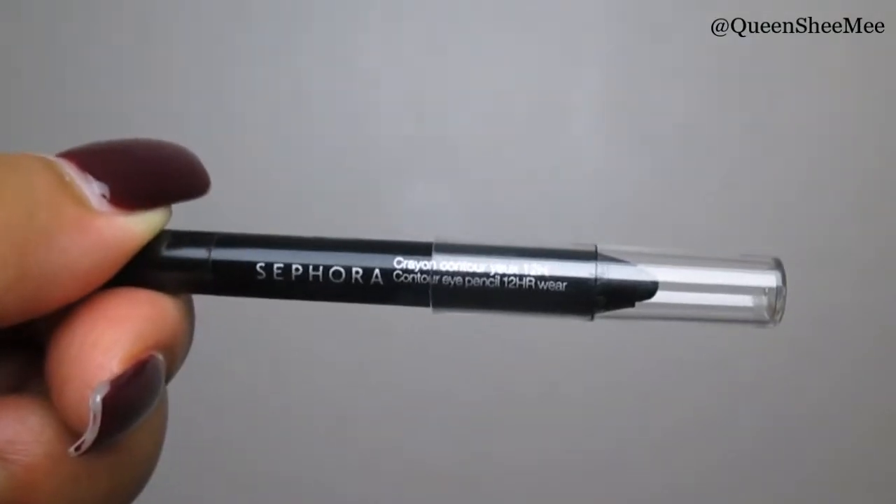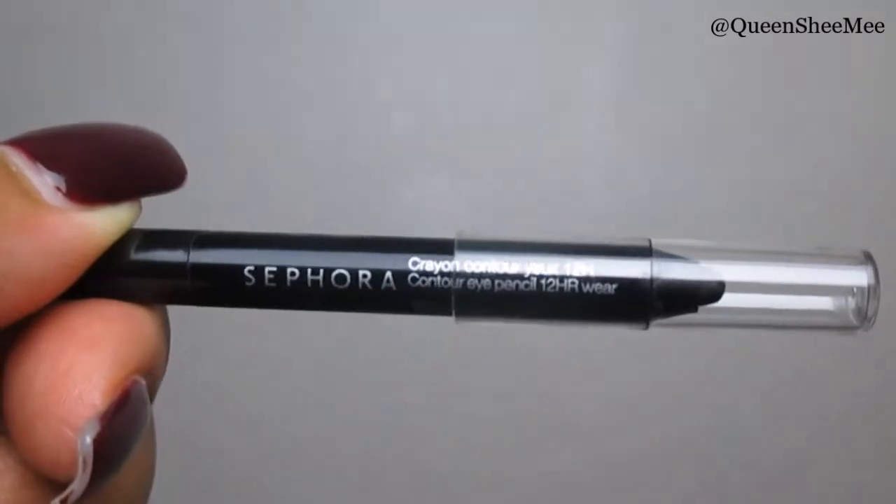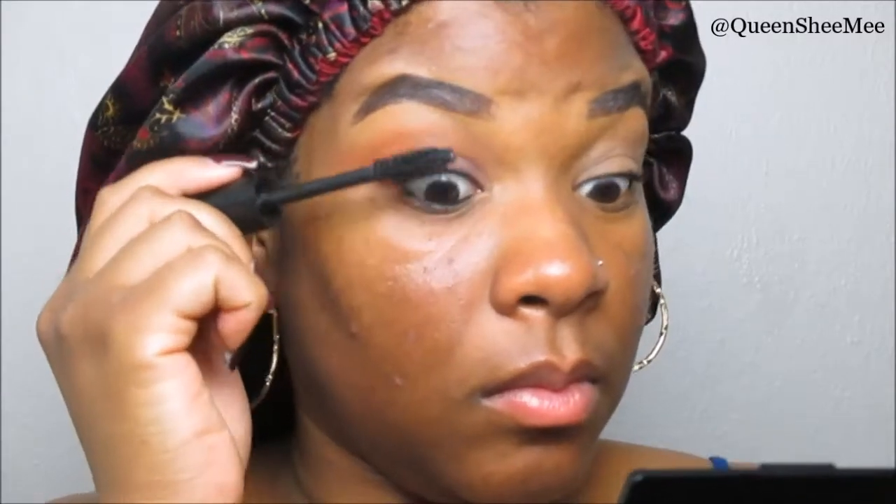For mascara we will be using the Bobbi Brown Eye Opening Mascara, and to line my eyes we'll use the Contour Eye Pencil 12-Hour Wear from Sephora in black. What I love about this mascara is that it gives you the same appearance as falsies. If you're not an expert at applying falsies, I highly recommend using a good buildable mascara that will give you that same voluminous, dramatic eye look.